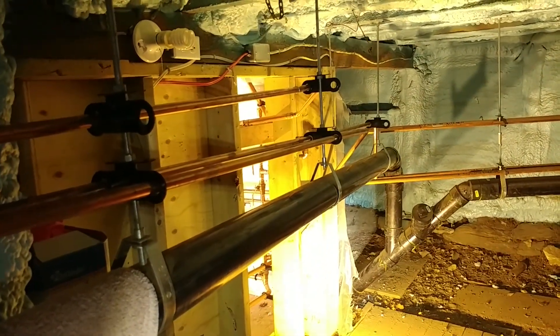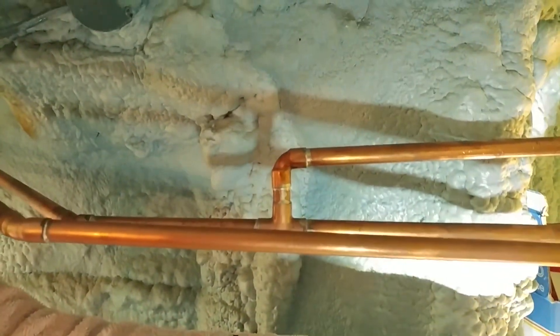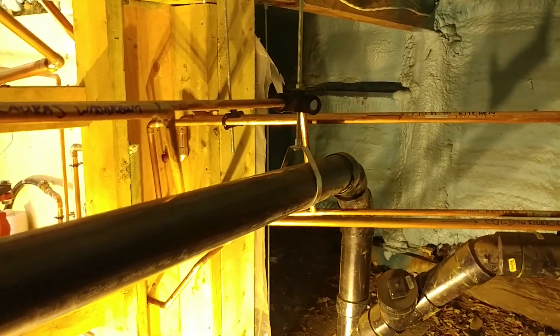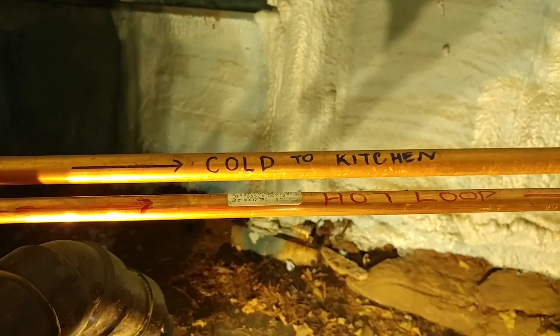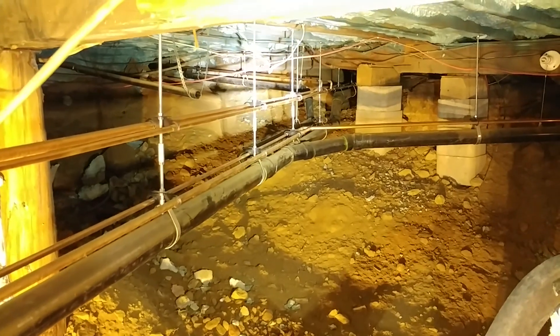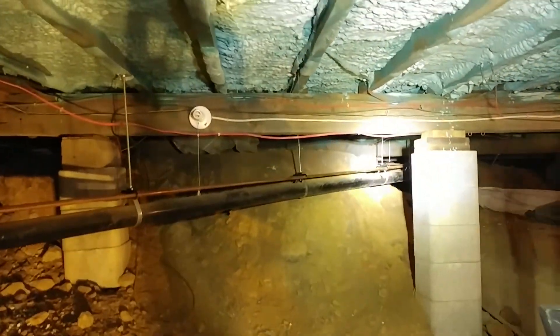Here's what everything looks like behind the scenes. We have our different drain lines from all over the cottage. This is the recirculation loop, so that you don't have to wait for hot water — up to the bathroom upstairs. We have the main drain out to the septic tank with a clean out, and all the different water lines to the different parts of the house: cold water to the kitchen, the hot loop going around the building. Because this place is absolutely massive, the water needs to go so far to so many different parts of the cottage that if they had to wait for hot water, they'd be waiting forever.